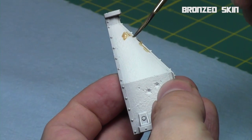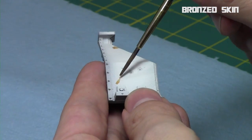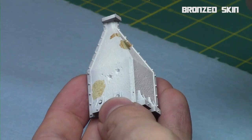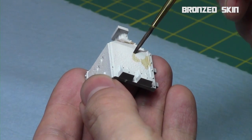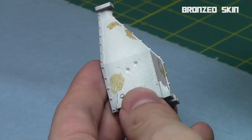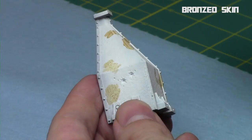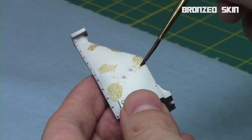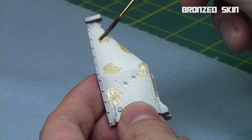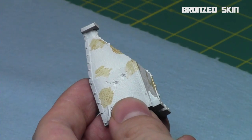I'll apply it in random patterns all over the piece of terrain first, just to establish a base color. Then we'll use white and bronze skin stippling later to blend it in. This is just a background glaze to get that color into the terrain. As you can see, it dries a very light brown caramel color. The mix was a 2:1 ratio of bronze skin and lamby medium, plus three drops of glaze medium to make it really thin.